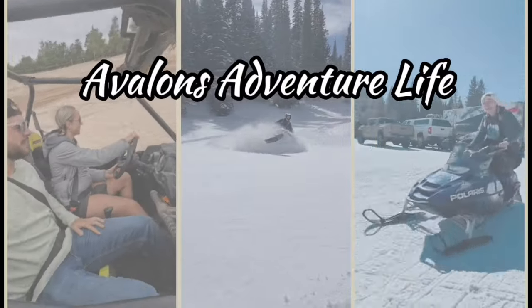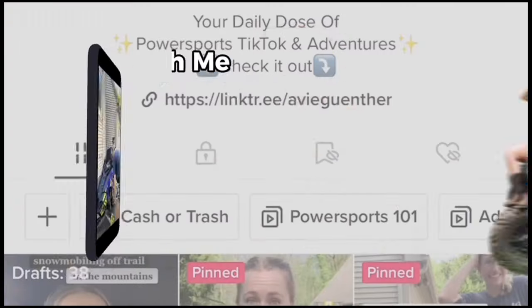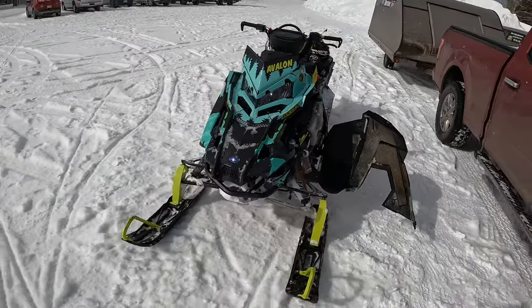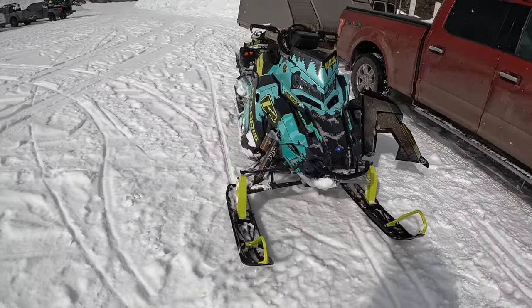What's up guys, good morning! I have a little bit of extra time here in the parking lot ahead of the game, so I'm going to do a quick sled walkthrough with you guys and see what we've got going on on my snowmobile for this year. This is my sled — she's really pretty, I'm really happy with it.